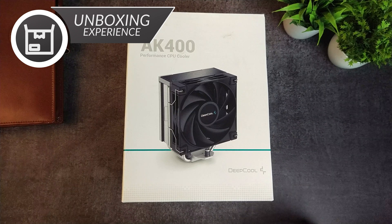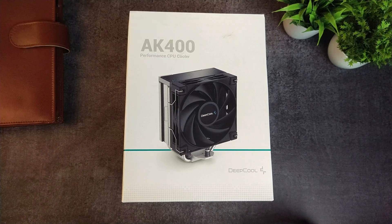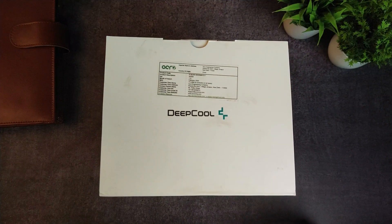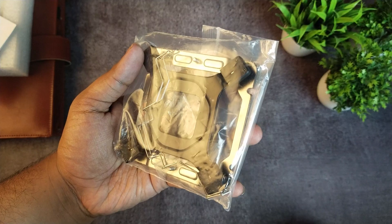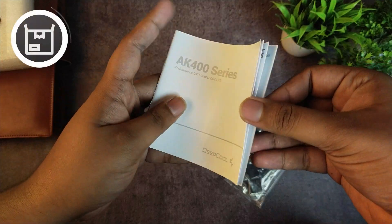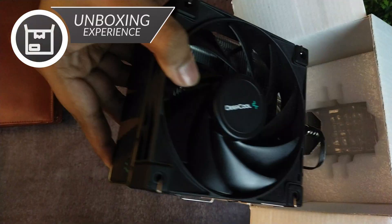Deepcool's packaging keeps evolving, and this time around we got a clear white box with a huge focus on minimalism. Inside the box, we get the mounting hardware and extra fan holders in a plastic packet, a user manual, and the cooler protected in some foam brackets. I am giving the unboxing experience a 7 of 10 — pretty standard, no bells and whistles.